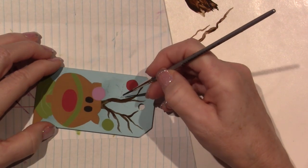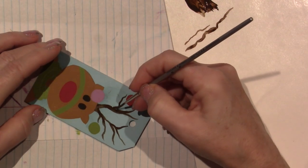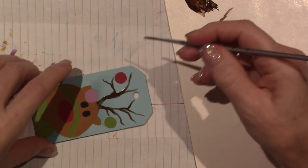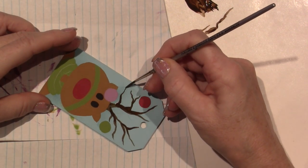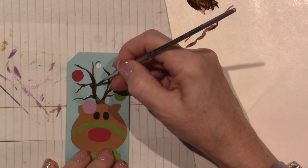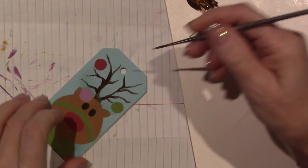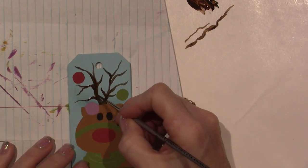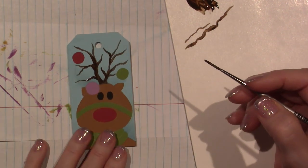Doing it this way kind of gives it a — maybe dimensional? Maybe it makes it look a little rounder. And this is where that little purple ball is going to hang from, and there's going to be snow. There's a little one here, and a little one here. I'll just let those dry, but that's what I wanted to show you — it's just fun when you get to work with the brush in a way like that.